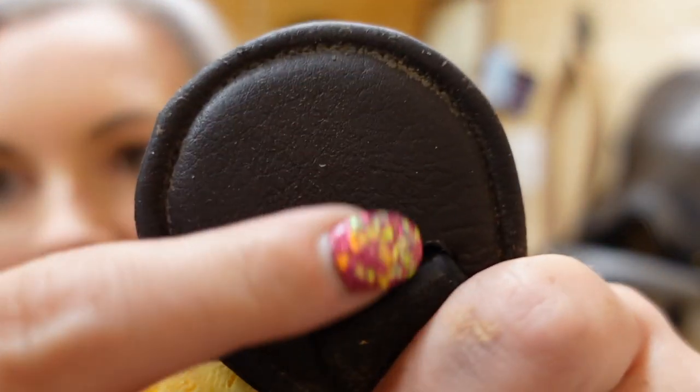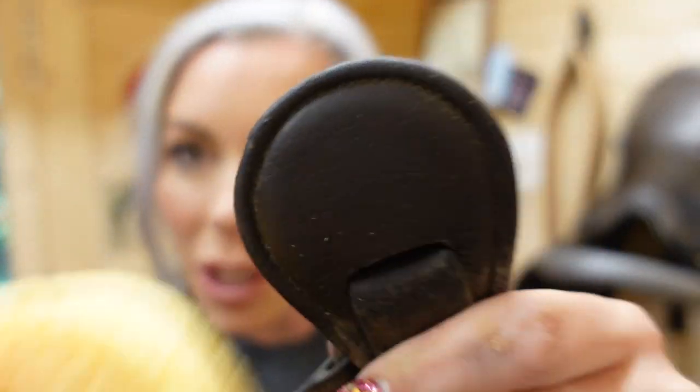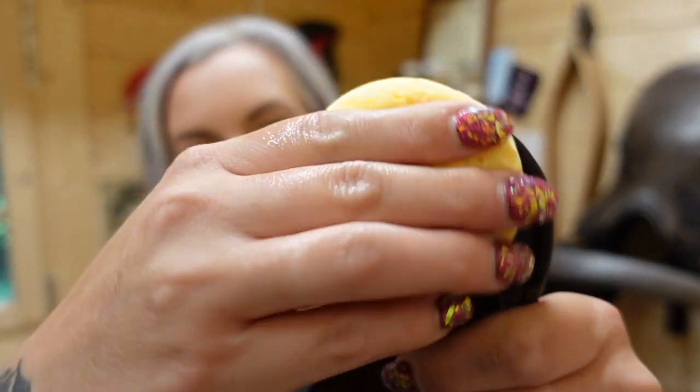Don't use too much water because when you have too much water on your sponge it saturates the leather, and we don't want that. We just want to get that surface layer of grease off. You can already see we've melted that surface layer of grease off. Do it again, remembering to squeeze the sponge out — no extra water — then sit it on there, hold it, let it melt, and then rub it off.